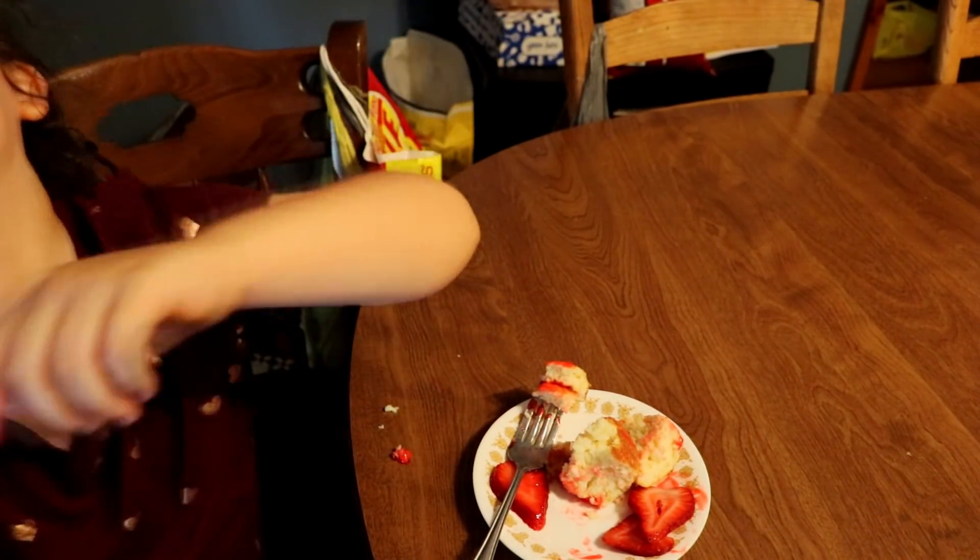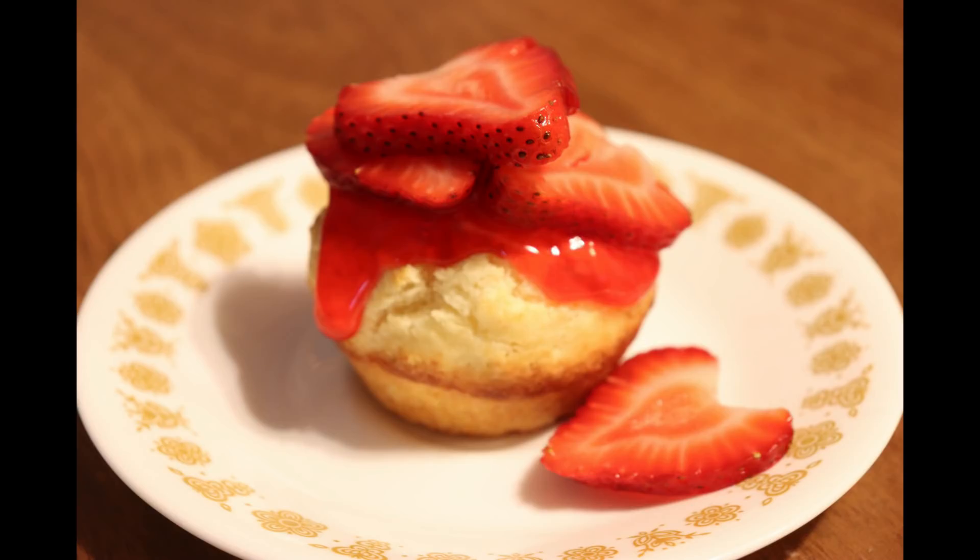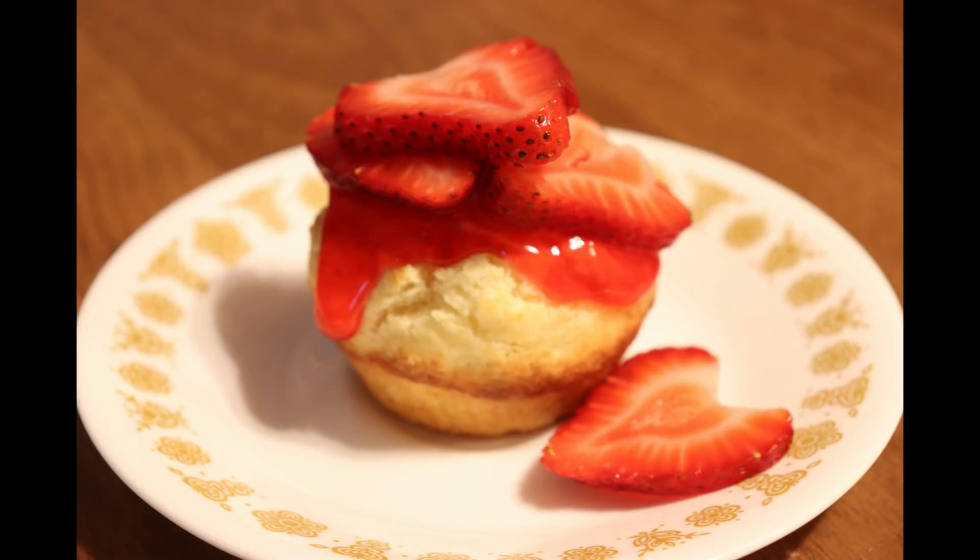I hope you guys enjoyed this video. Please subscribe for more old-fashioned recipes, and I hope you guys have a great day. Bye!